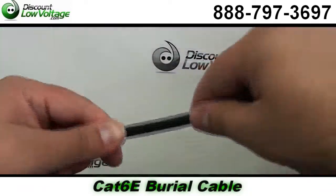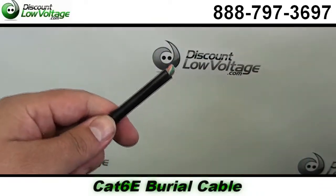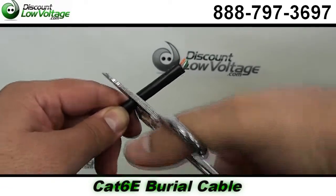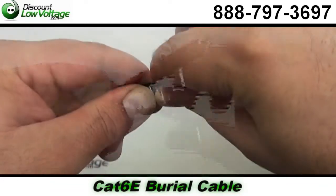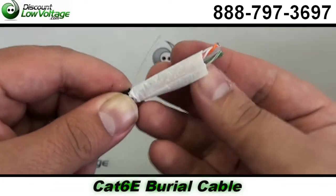It's CAT6 rated. You have four pairs, easily identifiable color stripped pairs, and it is a 23 gauge solid bare copper conductor on all the pairs. It is a UV rated jacket, CMX, and it also has a waterproof tape for outdoor use.